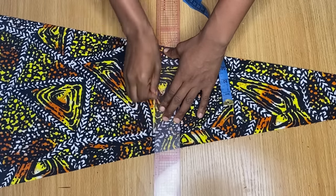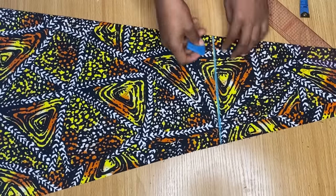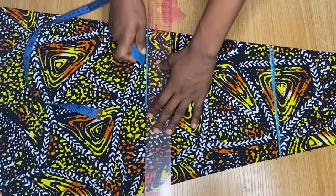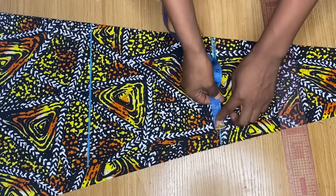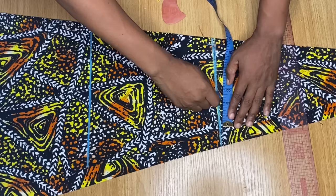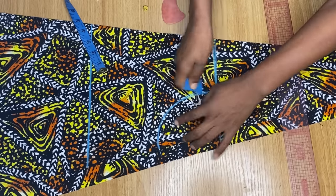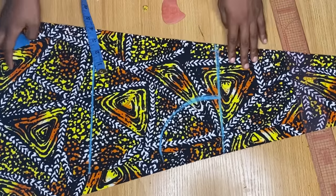Half of my shoulder measurement is seven inches. So wherever I got that seven, I'm going ahead to draw a line across — this is my shoulder line. Now from this shoulder line, I'm coming down to 10 inches which is my bust point, and I'm drawing a straight line across. Now from the folded part of this pattern, I'm going to measure half of my shoulder measurement, which is seven. From this same center, I'm coming in by three inches for my neck width and coming down by five inches for my neck depth. I used these two points to create a round neckline for the dress.